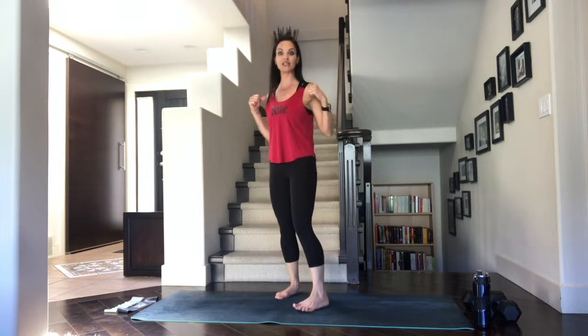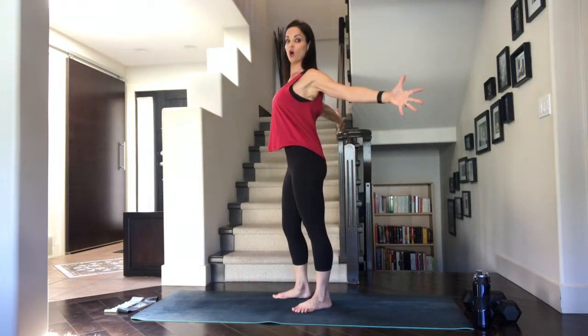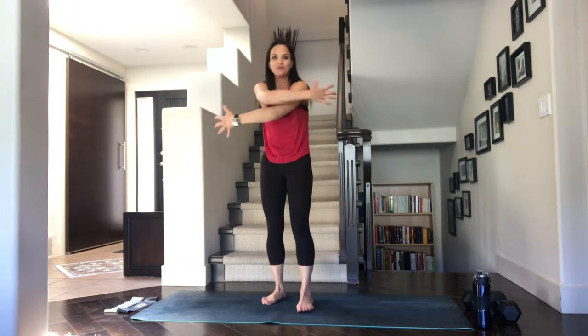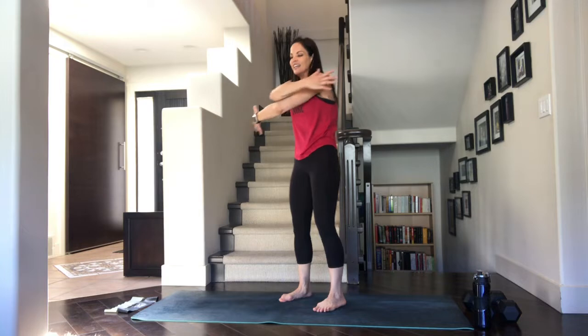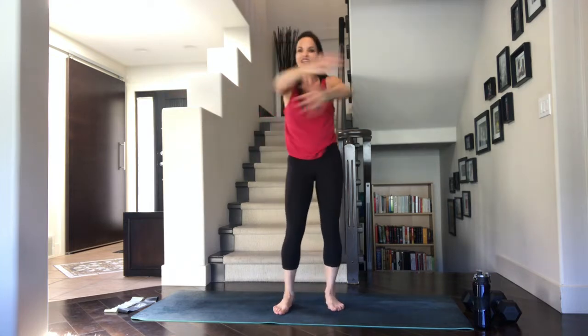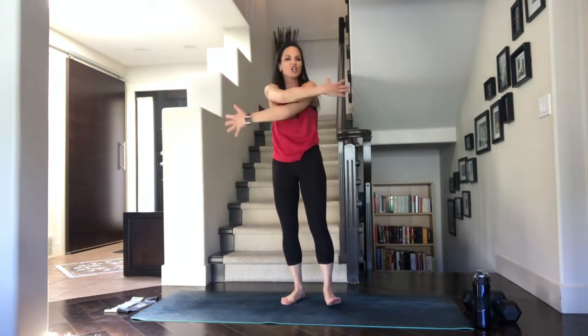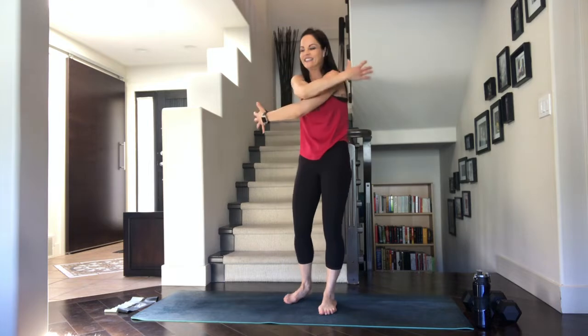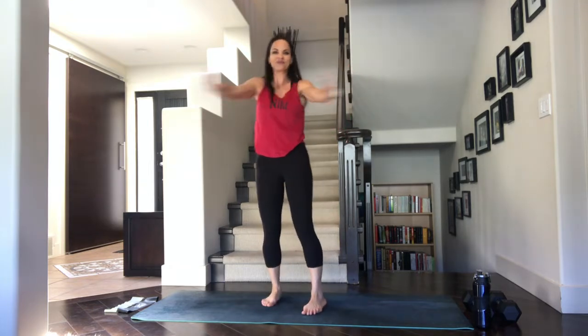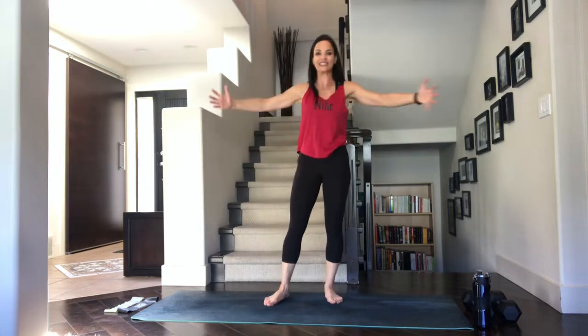Let's start by warming up that back a little bit. We're going to open up the arms, open up the chest, and then as you exhale you're going to rally round through the back. It's almost like we're doing a cat-cow but standing — so we inhale as we open, we exhale as we close. Beautiful, just like that — just open and close. Flexion and contraction, just want to warm up that back a little bit.